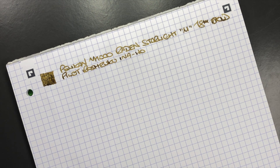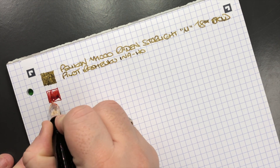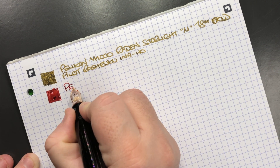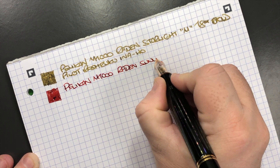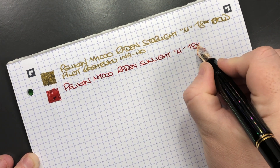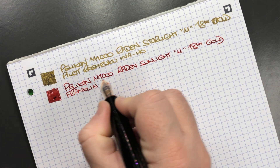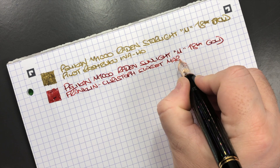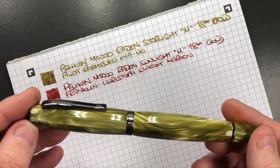The next pen is the Pelican M1000 Raden Sunlight. This nib tends to not write quite as wet or as broad. This is a Pelican M1000 Raden Sunlight — a medium 18k gold nib — and the ink in here is Franklin-Christoph Sweet Maroon, which is quite a nice red or maroon colored ink.